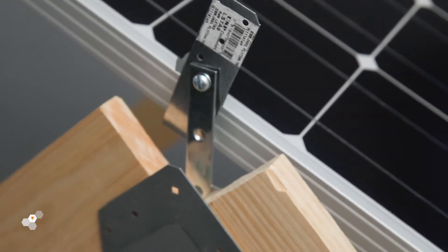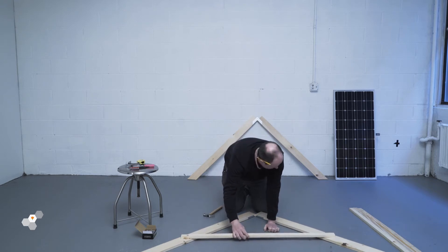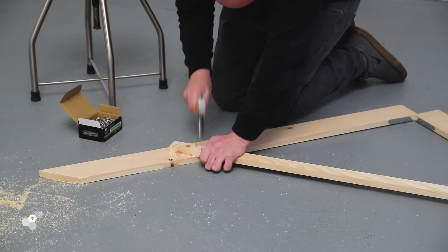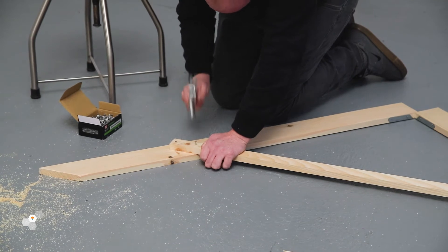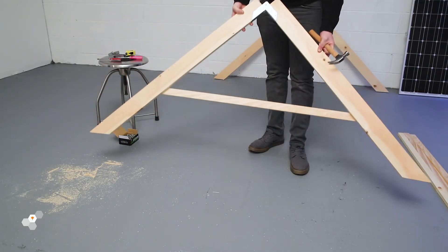We're now going to take the remaining pieces of timber to create the supporting bracket on the frame for sturdiness. Using one of the three-foot lengths, attached using galvanized nails or twine, this supporting piece will help stabilize the A-frame, which you'll see shortly.